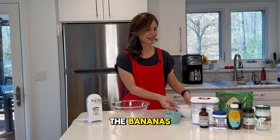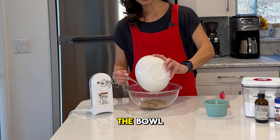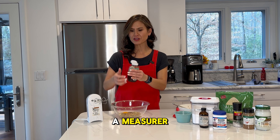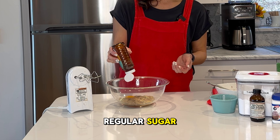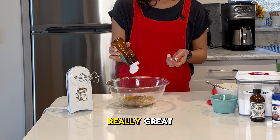Let's go ahead and start with the bananas. We're going to begin with one and a half mashed bananas — put them in the bowl. Then a tablespoon of honey. I do like to eyeball it, but if you're a measurer, go ahead and get your tablespoon out. This is going to substitute the sweetness for regular sugar, so there's no added sugar in this recipe at all, which makes it really great.